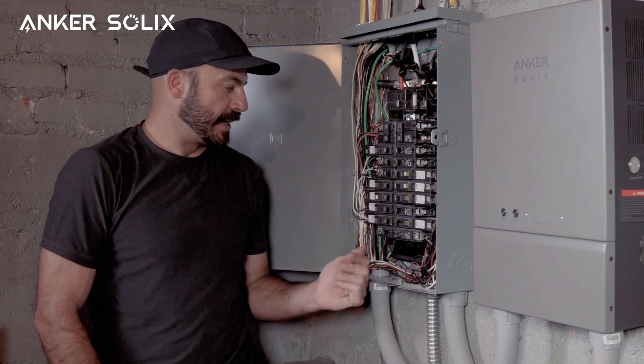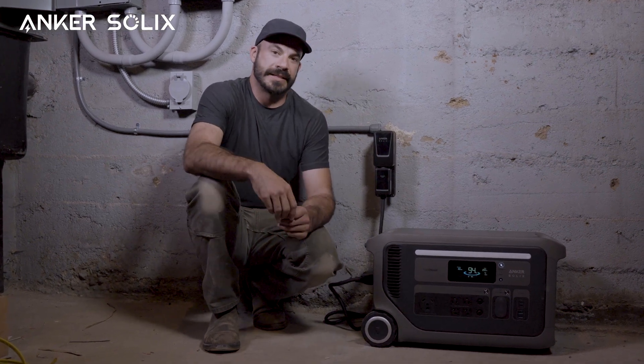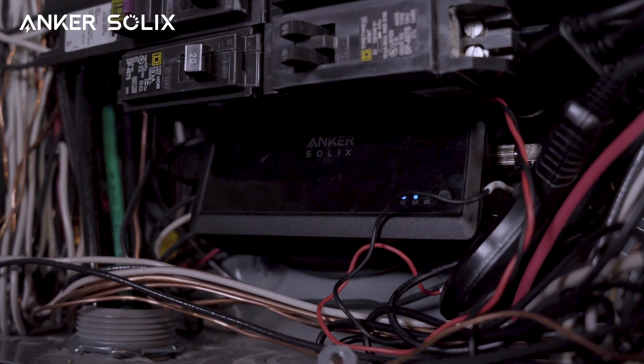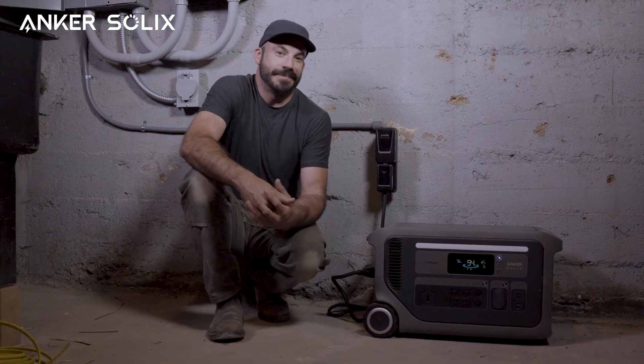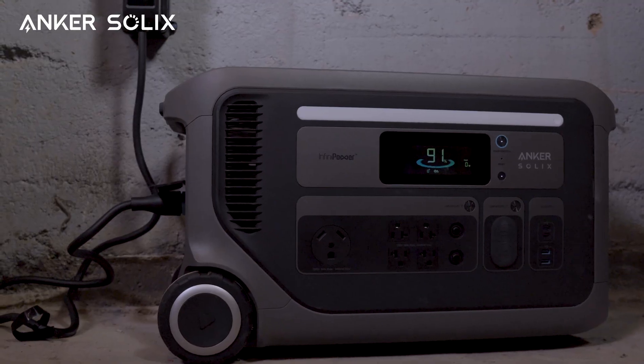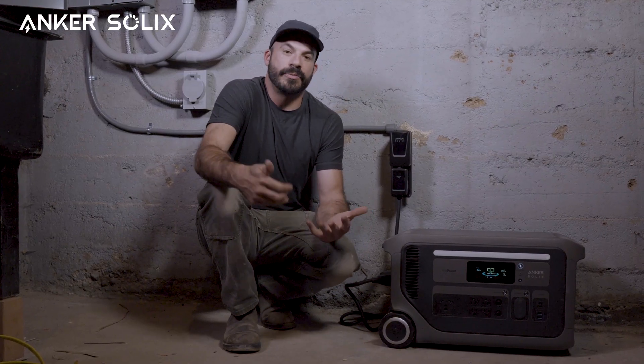Once our work on that circuit is complete and we have it put back together, before we connect our F3000 we can go ahead and turn power back on. I hope this video was helpful in walking you through the installation process for combining your F3000 with the bi-directional inlet box and smart meter to give you intelligent energy control over your home, helping you maximize your savings and optimize your energy independence. We highly encourage you to hire a licensed electrician for this install and use this video only as a guide. If you have any comments, leave them below — and if you like this kind of content, make sure you subscribe to our YouTube channel, Anker Solix: the only backup power you need.